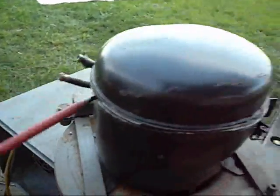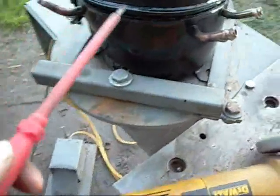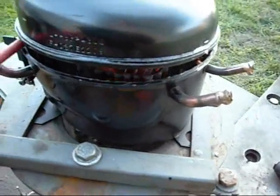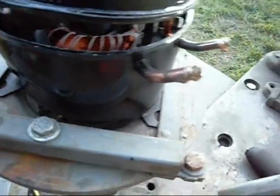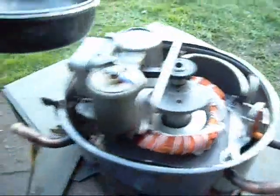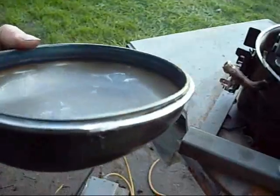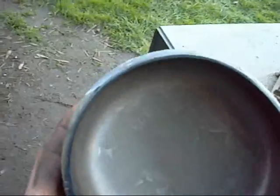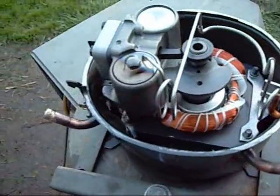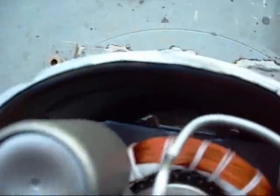Obviously I left a little bit of a tag on somewhere. See that little lip there — two thicknesses. And there's no contamination inside this housing, very nice and clean and ready to run. I've left the oil in there as well.